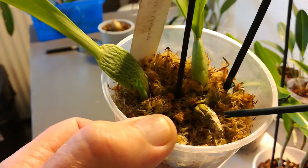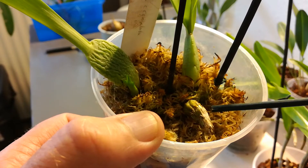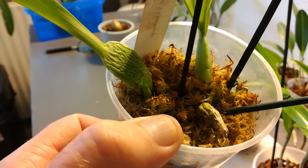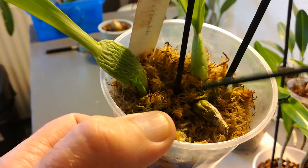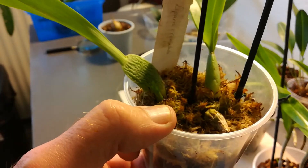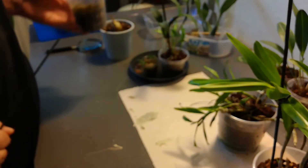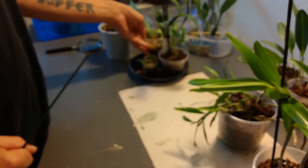This is a shriveled cane from a Dendrobium phalaenopsis, I believe. I completely forgot — and that's because I don't take notes. Take notes, if you can — because I can't.